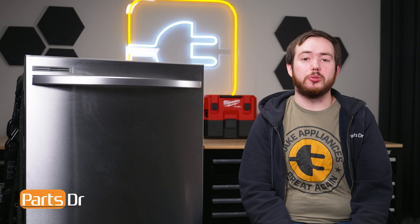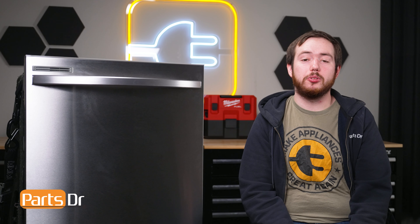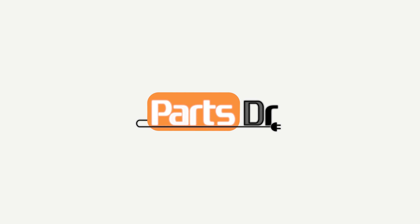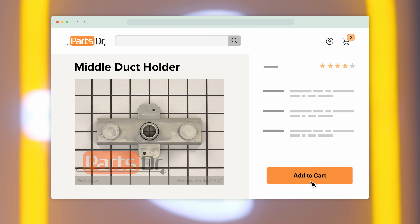Hi, this is Eric with Parts Sancto, and today I'm going to show you how to replace the middle water duct holder on your Samsung dishwasher. If you need to purchase a new middle water duct holder for your Samsung dishwasher, you can check out our website, PartsSancto.com, where we sell parts for all major appliance brands.